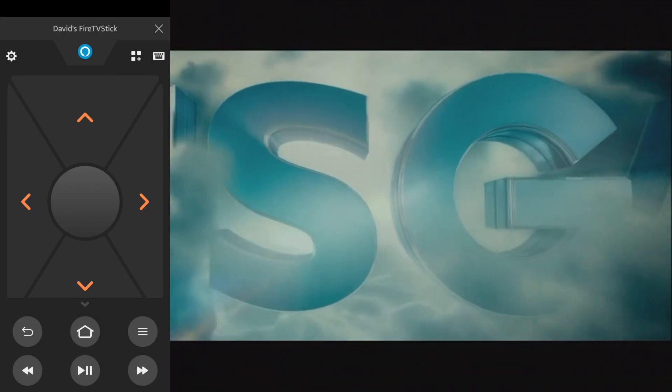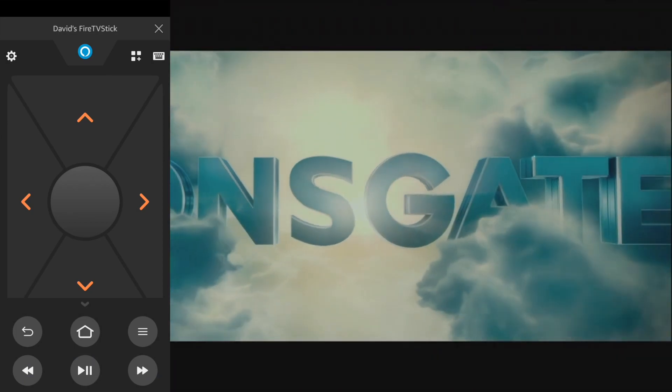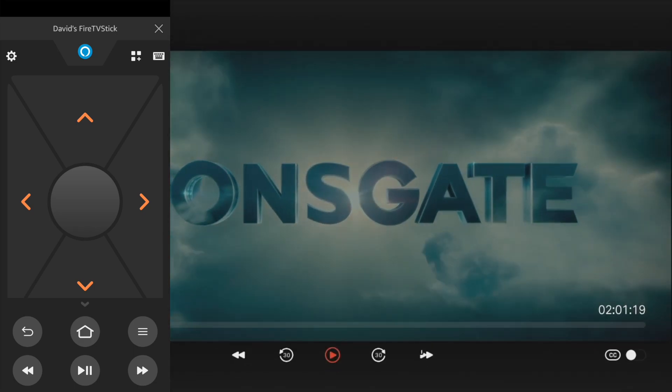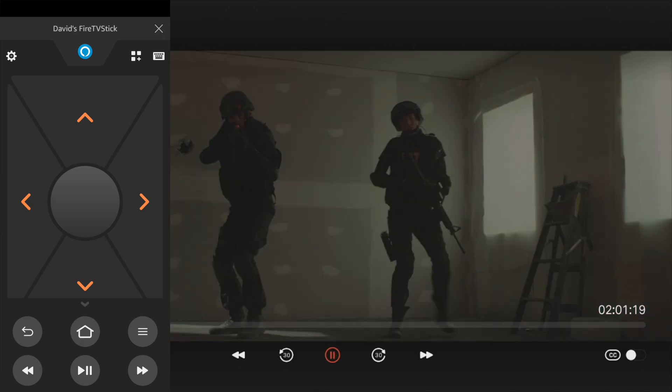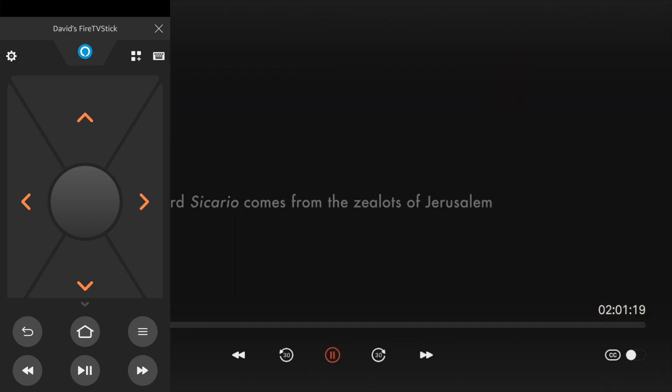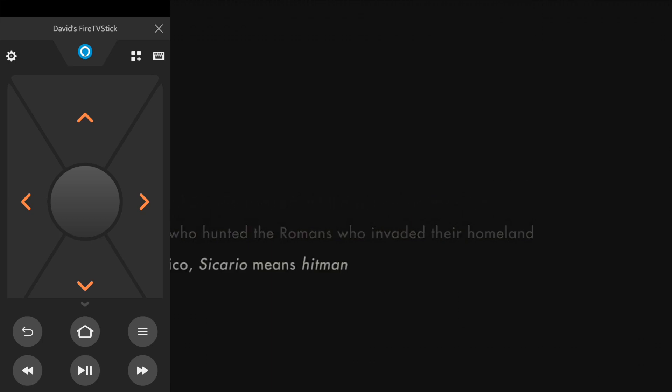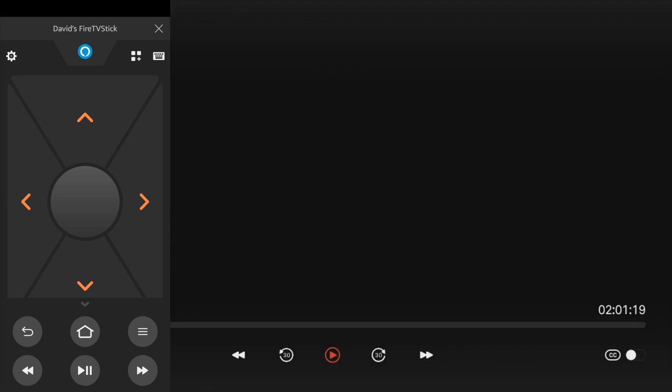So right as a movie starts playing, you can play and pause right here, you can forward, you can rewind. So it works just like your physical remote — there's really nothing that you'll miss from your physical remote apart from the physicality of the remote itself. You also have the back button here, so just tap on back to get back to the previous screen.